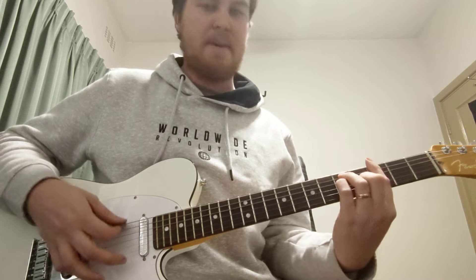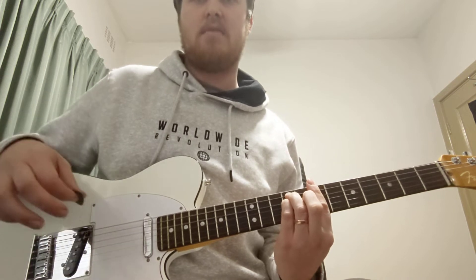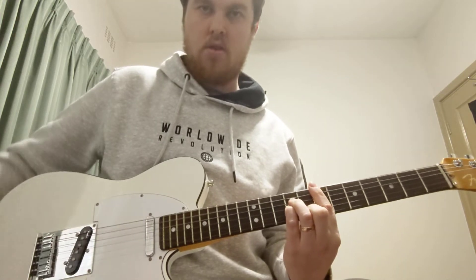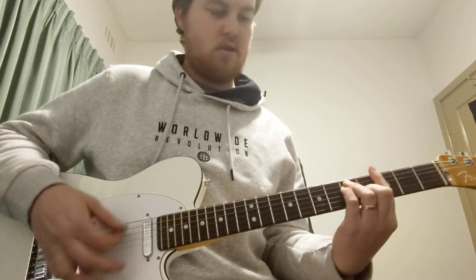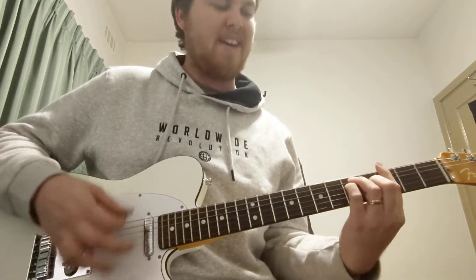Definitely coming in for the pre-chorus, so big hold: G, D, E minor, B, G, D, and then E minor. Hold that, and then G, D, B minor, A — which isn't what they play, but what we're going to play because it sounds better.